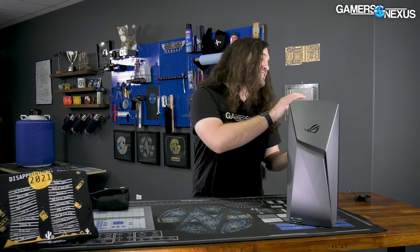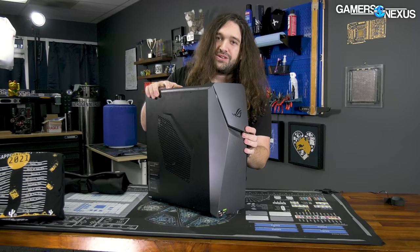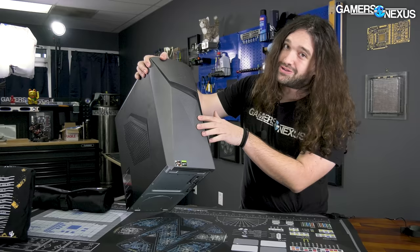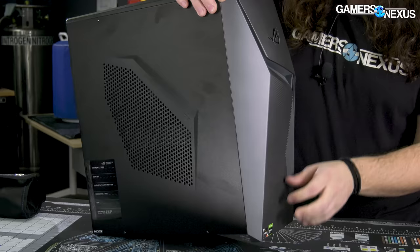Let's start out with the teardown, and then we'll go from there. Thermals are going to be interesting on this one. At this point in the video, I have not actually looked internally yet. The front is obviously the biggest concern — it is completely lacking in really any type of access to air. It's all plastic; it's not a clear path for air to get in. There's nothing on the bottom, nothing on the top, nothing on the sides. There's no air getting in the front at all.